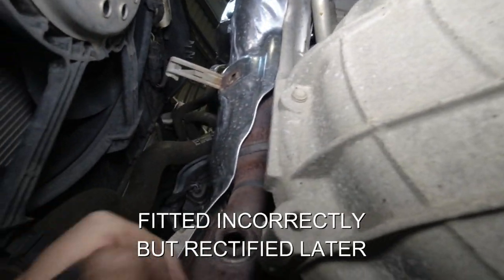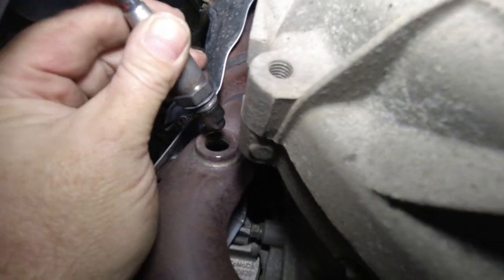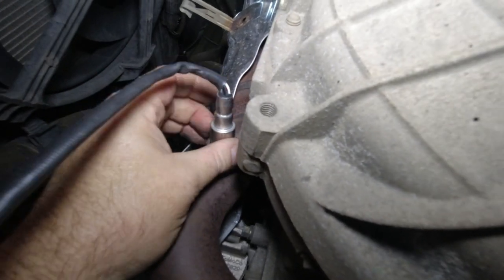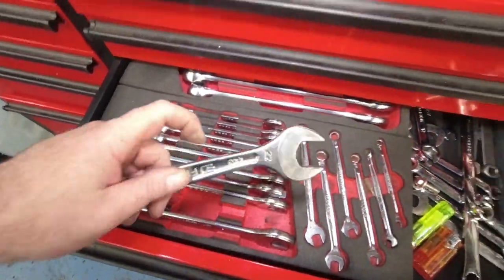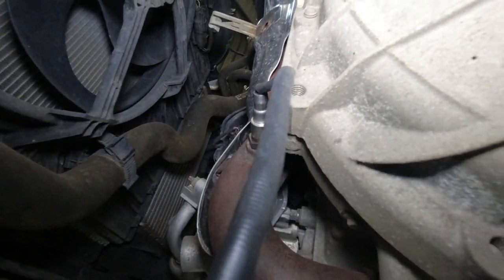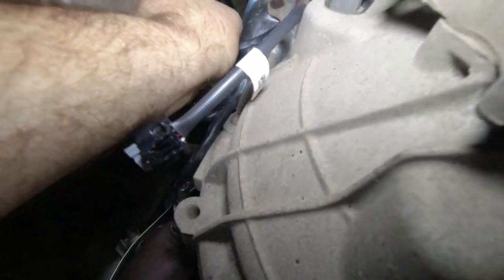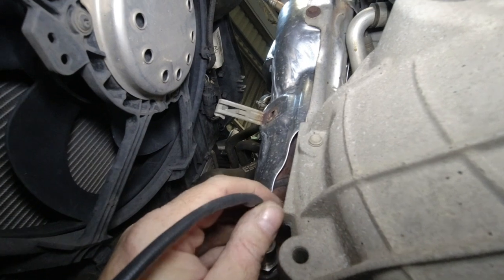I've got the bracket back in now — that just slots back into place. The new sensor itself has got a special grease on there and it did come with a protective cap, so you try not to touch the sensor part. It's just screwing in lovely by hand. I'll just nip it up with a 22mm spanner. Then we just put the cable back in the bracket, route the connector up across the top into its other connectors, and connect it back around the back there.